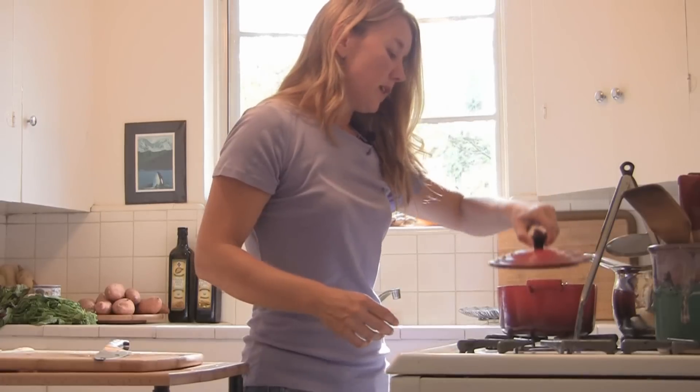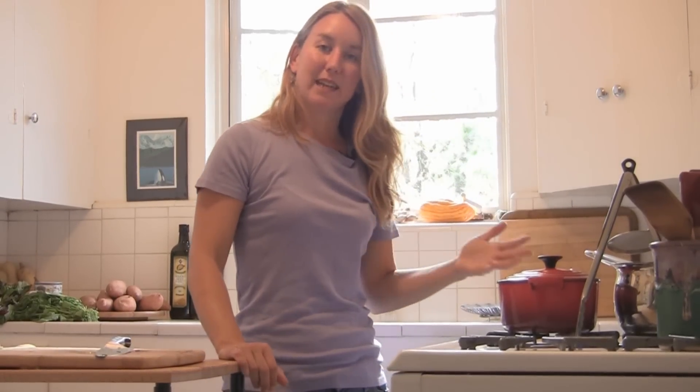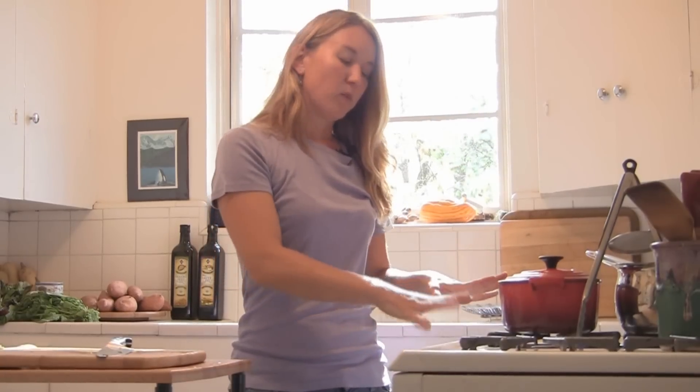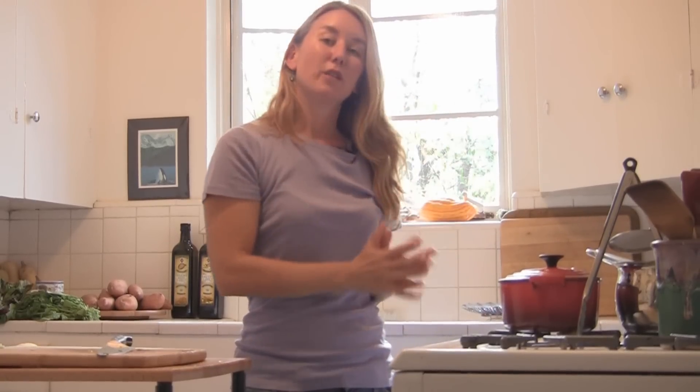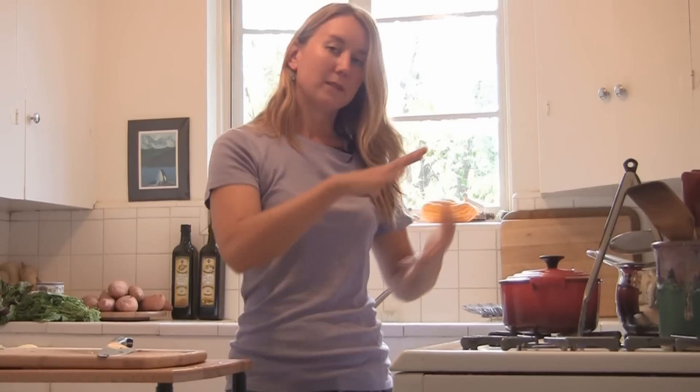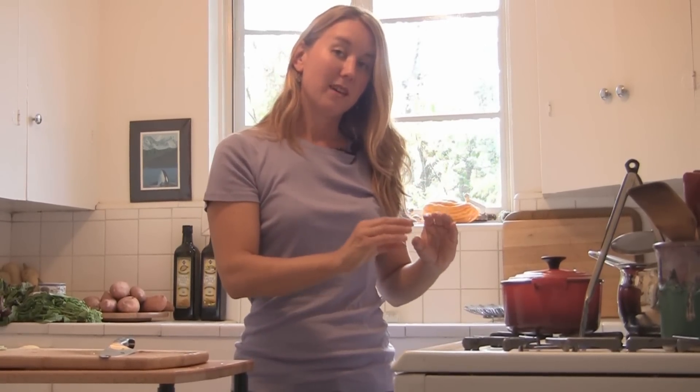So now I'm going to cover the pot and give it a couple of minutes and just let it steam. Even though the water is at the bottom, the steam is going to come up and just cook the whole thing. You'll see in a minute — that big pile of greens is going to shrink down and be just a little bit of greens.